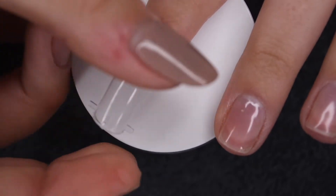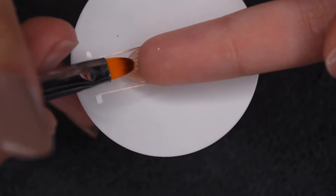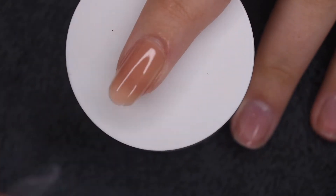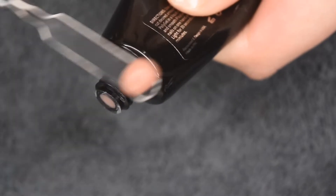Then I'm going to press down starting at the cuticle area, flip my nail over, and smooth out the underside to get a nice smooth and even tip. Then I cured for a full 30 seconds in my LED UV lamp and I'm going to pop off the form to reveal the beautiful structure. Now I'm repeating this process on the rest of my nails.